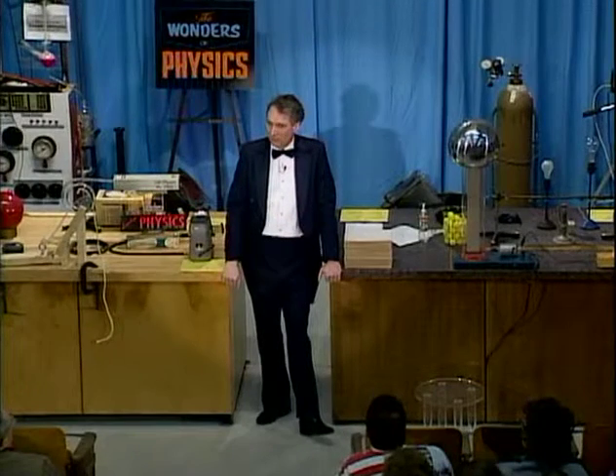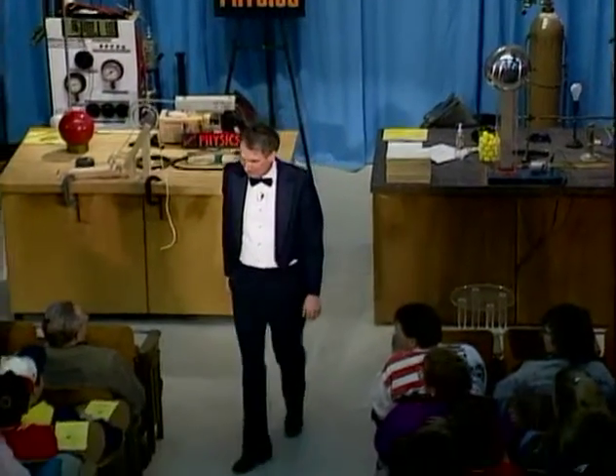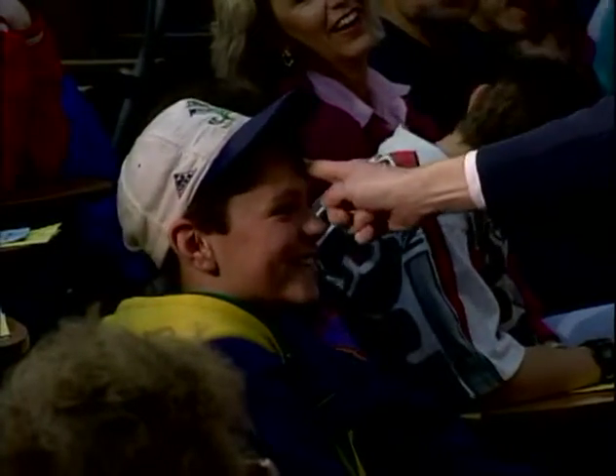You're all using physics right now as you sit there, and you look a little bored. I'm going to ask you to stand up — except, wait a minute, sit down. I'm going to try to keep you from standing up with one finger. You think I can do that? Try it.